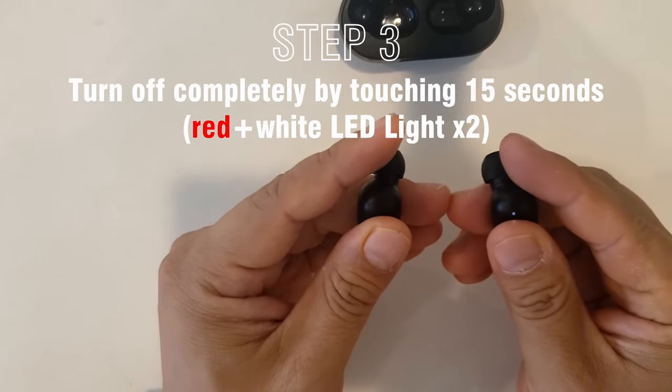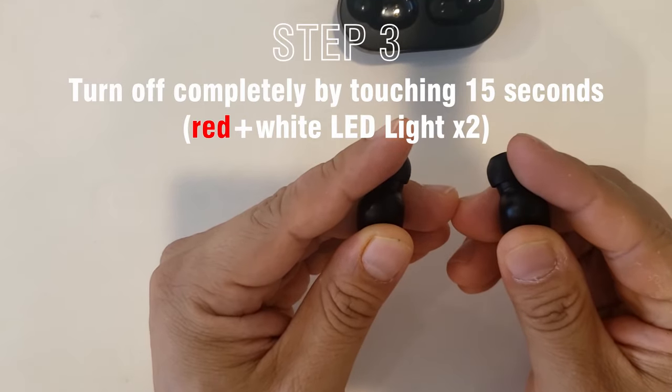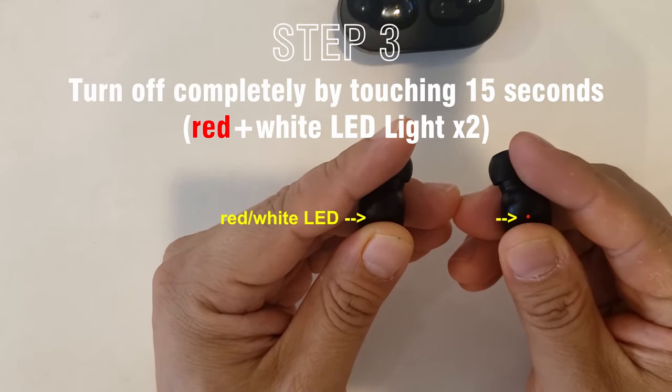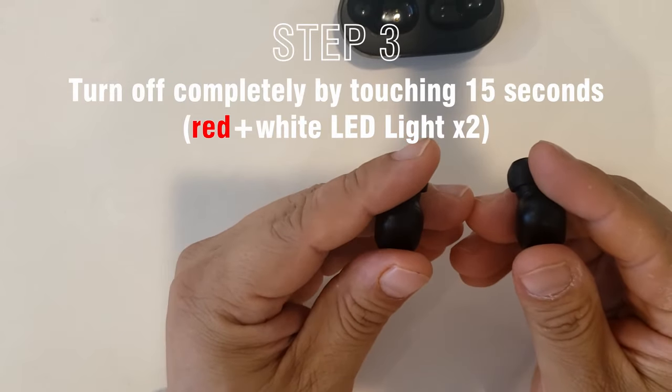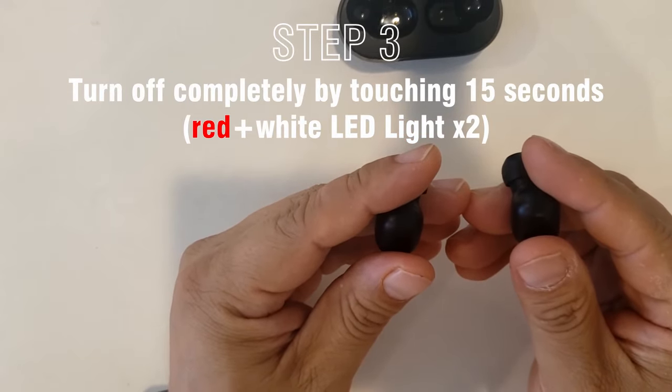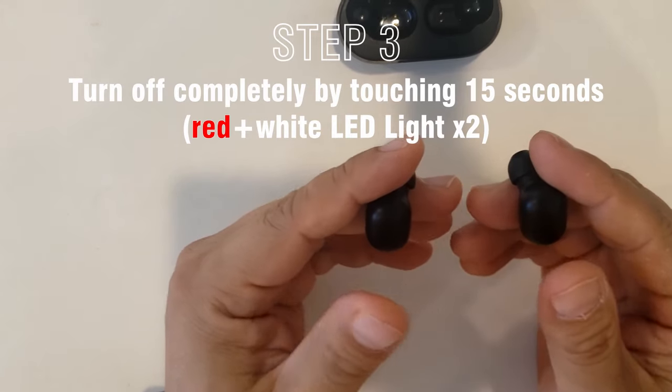One, two, three, four, five, six, seven, eight, nine, ten. They were blinking with white and red LED lights twice. So it's completely turned off now.